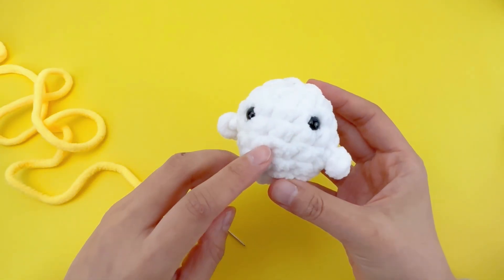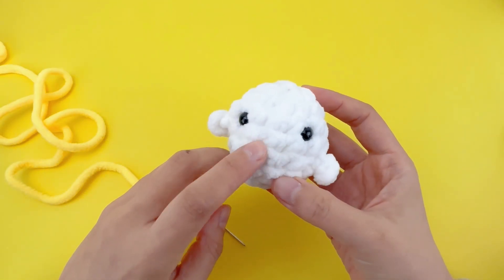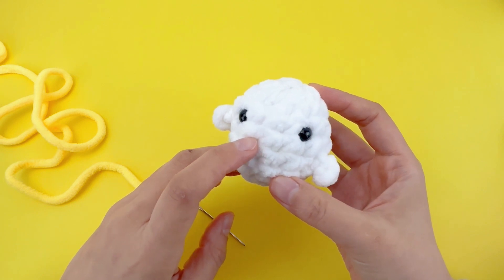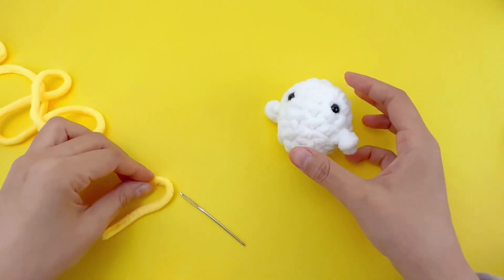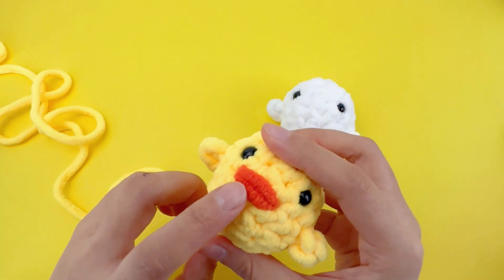Now, let's embroider the little mouth. The mouth is between the fourth and fifth rounds, beneath the eyes. We'll be using yellow yarn for Cha-cha. If you are working on Chicky, choose orange yarn.